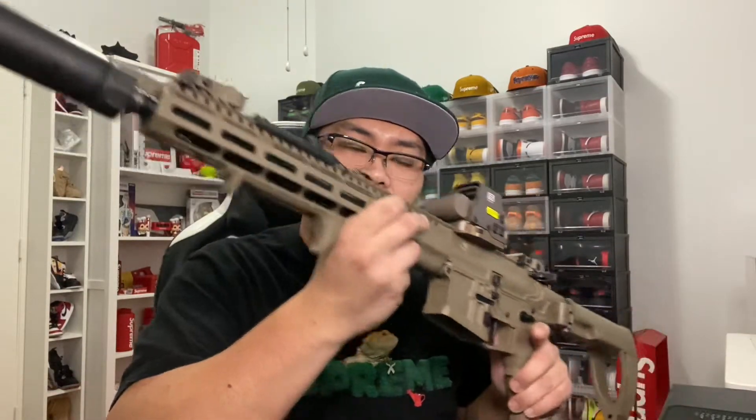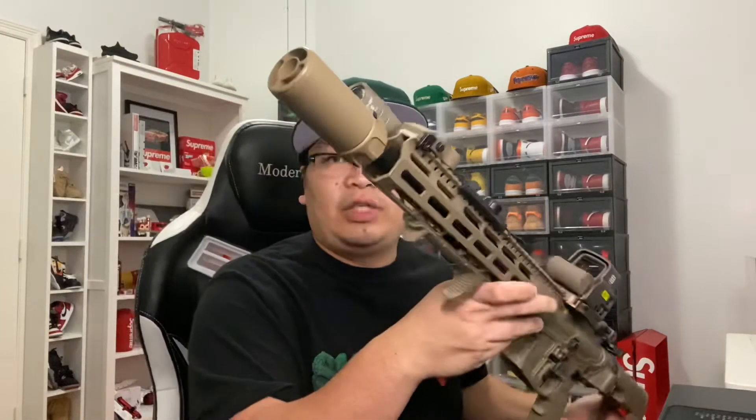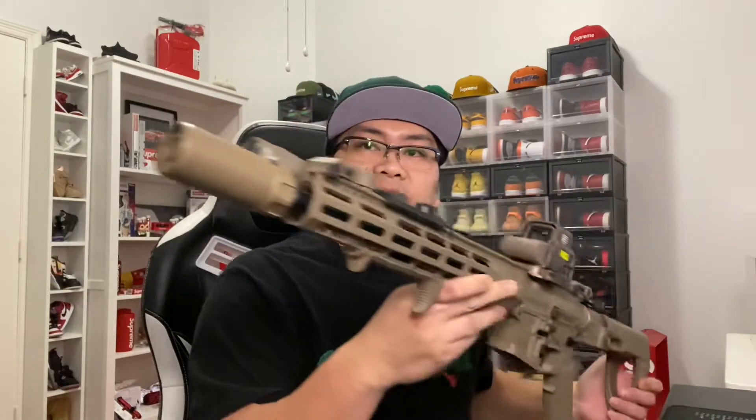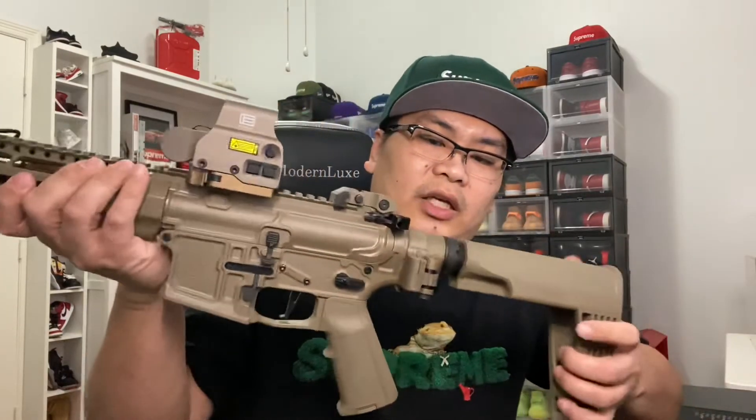This is my build. Let me know what you guys think. I usually run my Warden here — pretty easy to switch. It's all FDE until I get my RC2 in FDE color, then I'll put that on there so it'll look all nice and matchy, just like I like it.